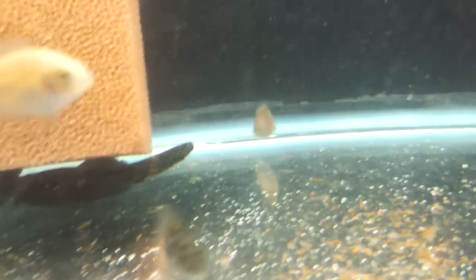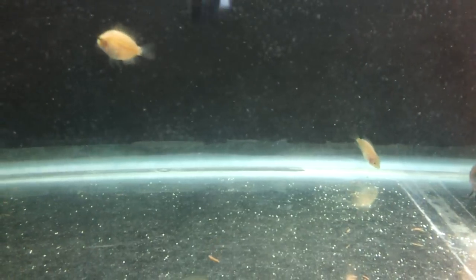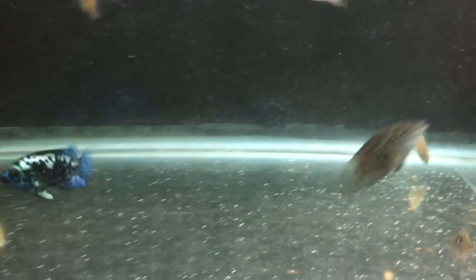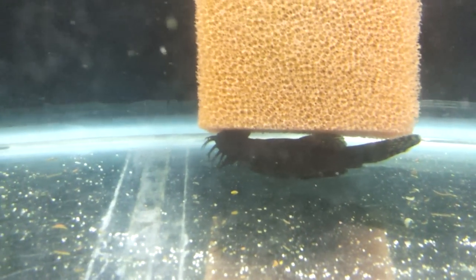Where is the star of the show? There he is. Look at that. The water's kind of messed up, I just fed them some flake food. And I moved over my bushy bristlenose plecos — two males and a female. The bigger ones here.